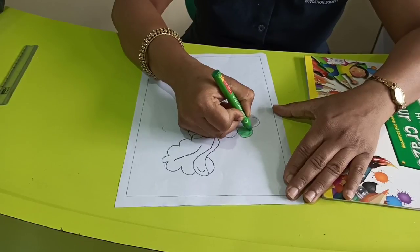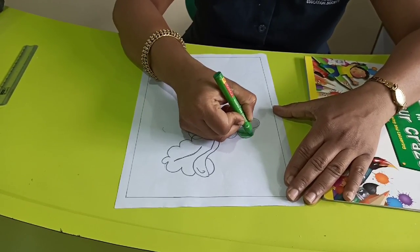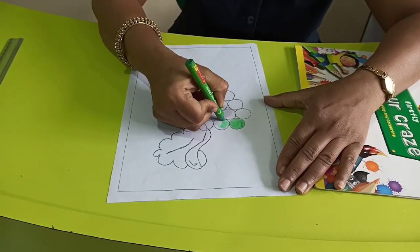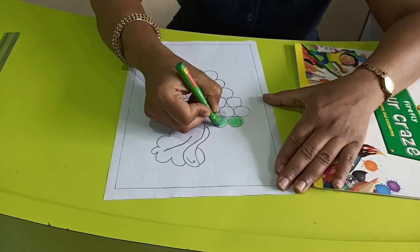You can use purple colour also for this, because grapes are green as well as purple. See, don't go outside and do it properly.